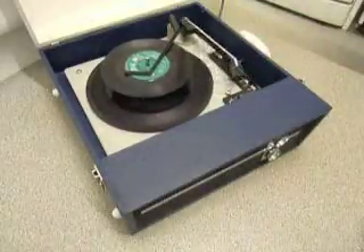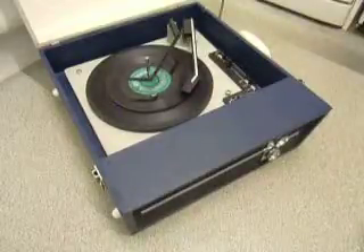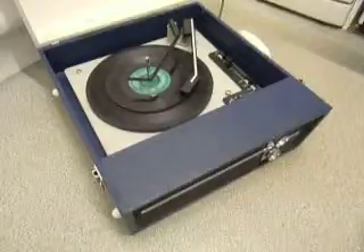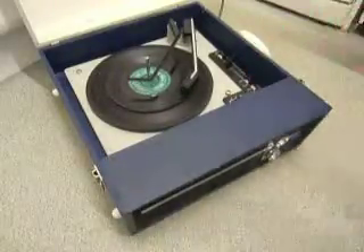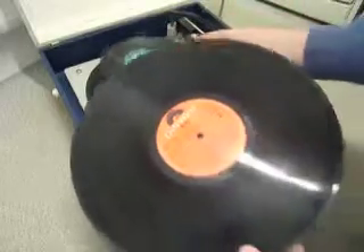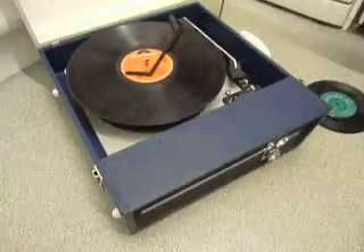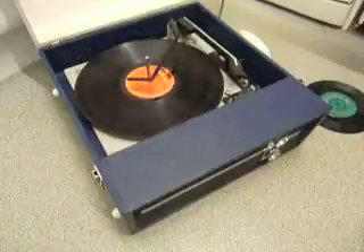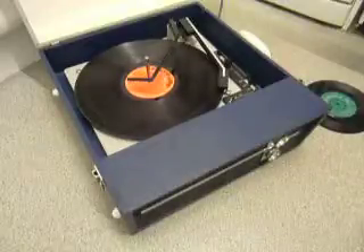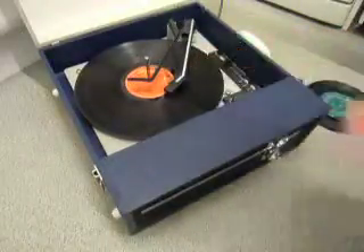Flip the switch to auto if you want to skip to the next record. I'll demonstrate now with the start of a 12 inch record as well. And of course the arm lifts off when it reaches the end of the record.